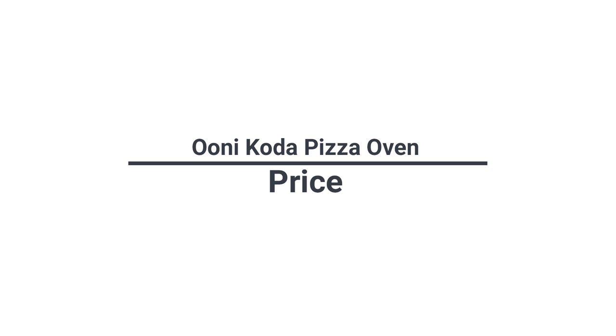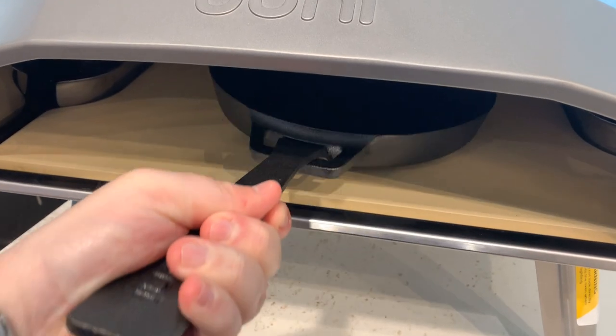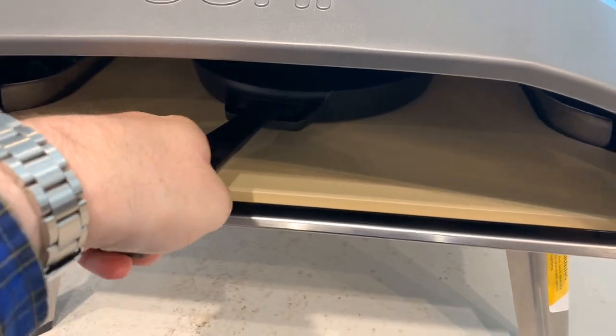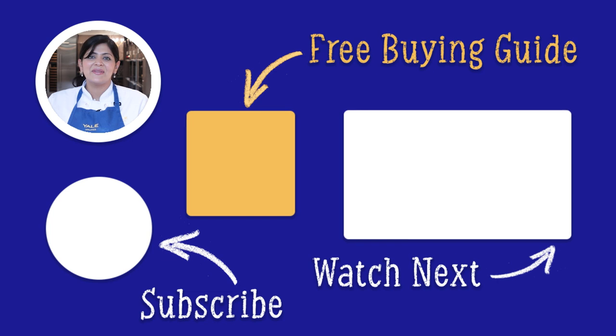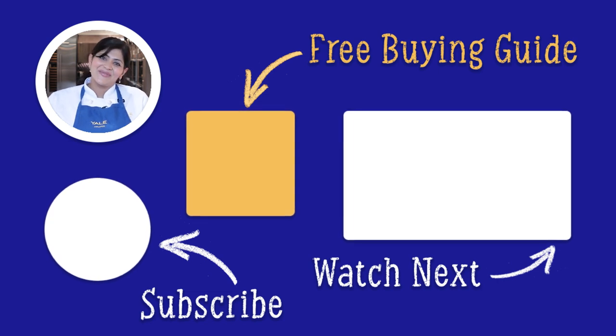The Coda comes in two different sizes: 12 and 16 inches, like the one in this video. Click the link in the description to download our free barbecue buying guide to learn even more about outdoor barbecue grills and pizza ovens. Thanks for watching.